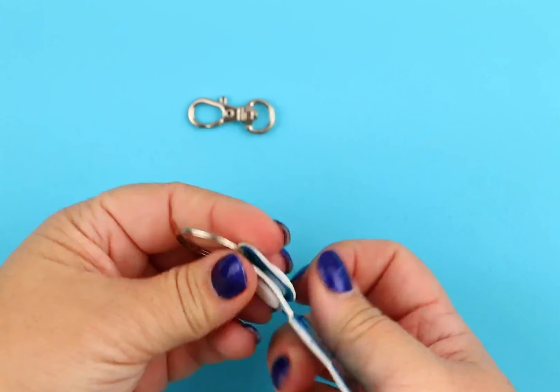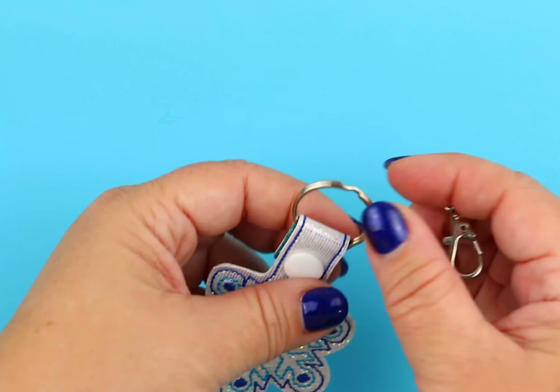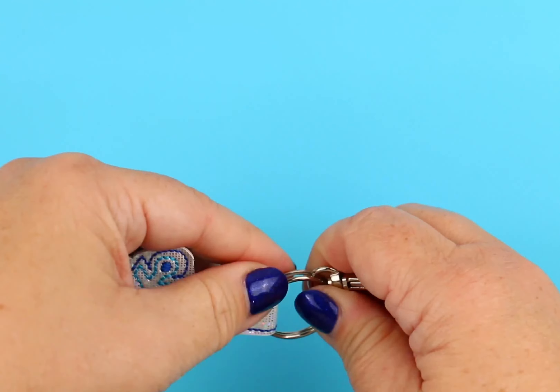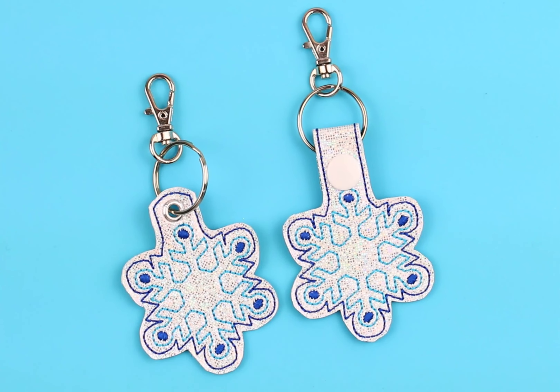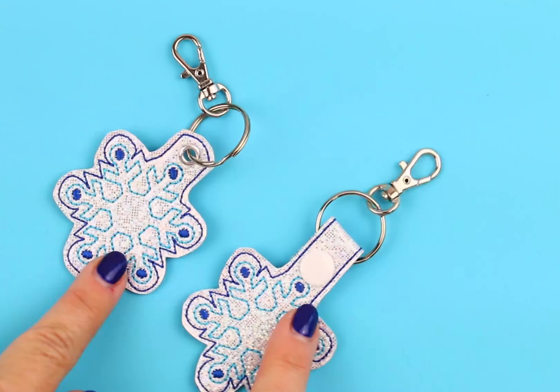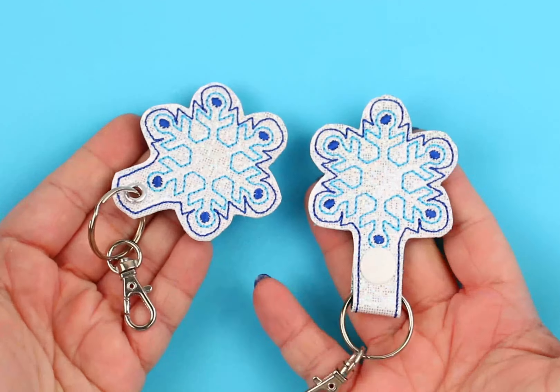Now we're just going to slip on a key ring, and again, if you want to add on the extra lobster hook, that is entirely up to you. What's great about this video tutorial is that these are going to be the same steps for any of the snap tabs or the eyelet key fobs. So have fun!